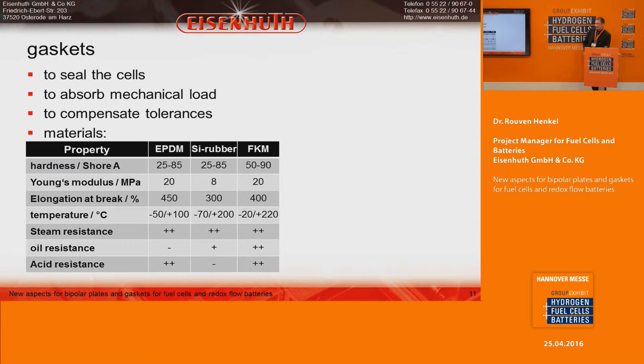Regarding gaskets: they should seal the cell, take the mechanical load, and compensate tolerances in the bipolar plates. We normally use three materials — EPDM, silicone rubber, or FKM — each with their own advantages and disadvantages. What is important for us is understanding material properties during processing.